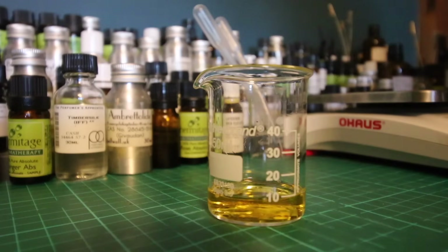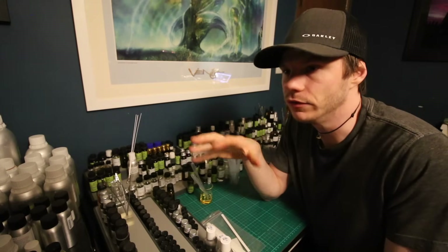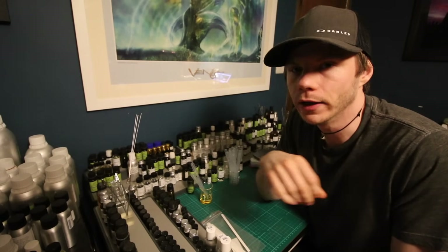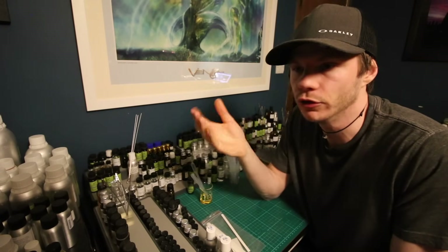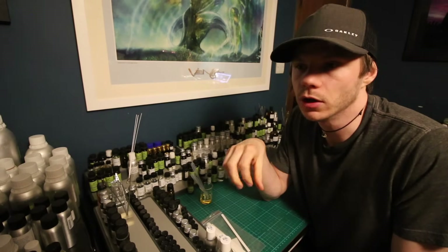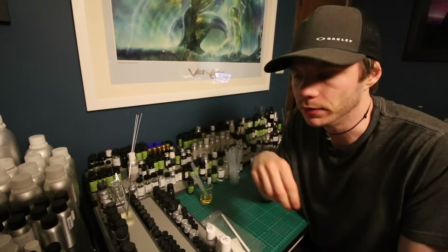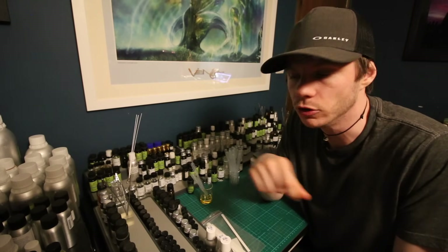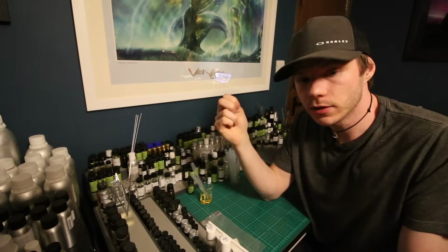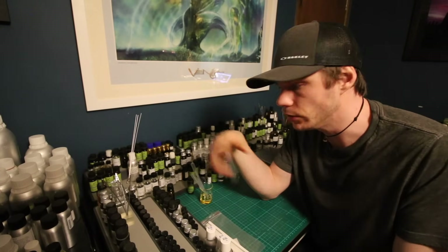I won't get into maceration for a beginner and such a simple perfume, but maceration is the process of letting your oils infuse together before adding the alcohol — like letting a soup sit so all the flavors infuse. You can leave it for a month or more, letting chemical reactions happen between the oils where the scent may change, then top it up with alcohol after. But for beginners and very simplistic perfumes, it's really not needed — you can bottle it straight away and wear it immediately.